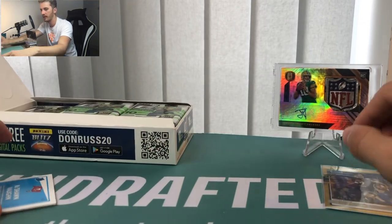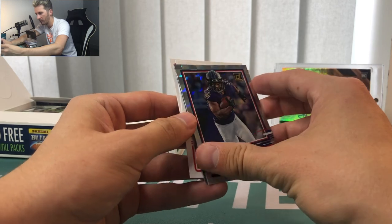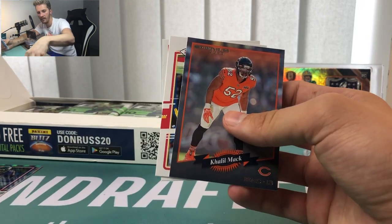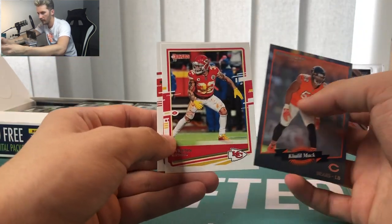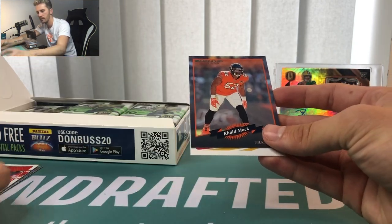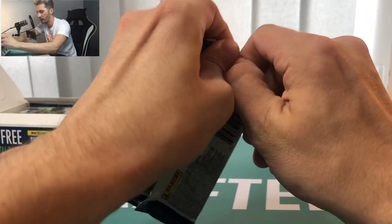JK Dobbins rookie — nice card, not numbered, just checkerboard. I need to make a few piles: rookie cards in one pile, hits over here, and a separate pile for inserts and base cards. Khalil Mack — these are the throwback 2000s. Tyron Matthew, one of my favorite players, always happy to get him. And we've got another rated rookie on the back: Ke'Shon Vaughn. Not worthy of a sleeve right now. Pack number one took me way too long — we're into pack number two.